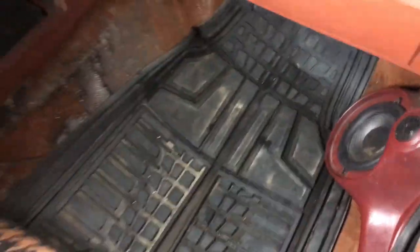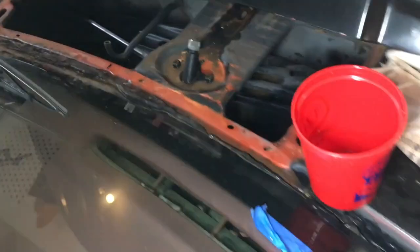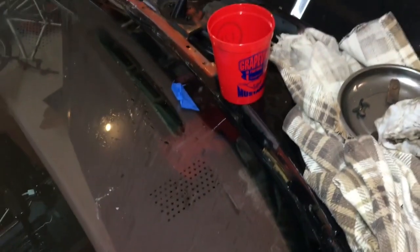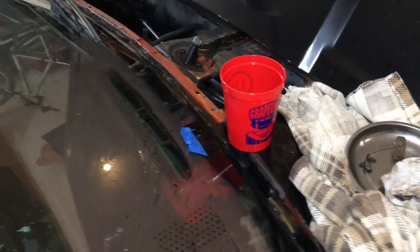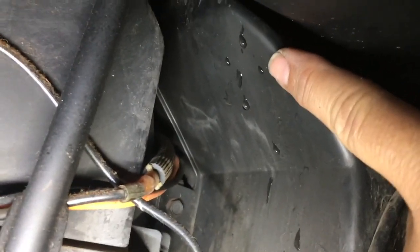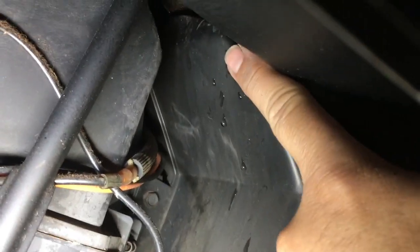I thought it was going to be pretty easy — I thought for sure it was coming from this area. I did pour some down here earlier. Now I can see the drops of water, so at least I can trace it.